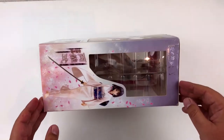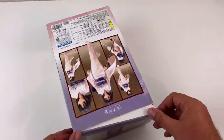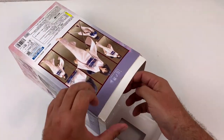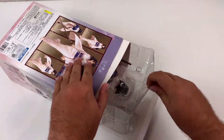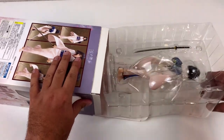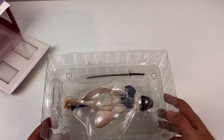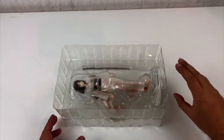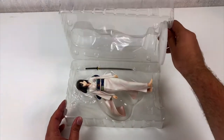After a close inspection of the box, I found out this figure is from The Garden of Sinners, which is a series of anime movies. I also found out the girl's name is Shiki, and that's basically all I can tell you. So I guess this will be a very short video.